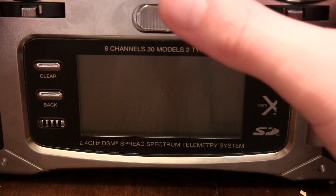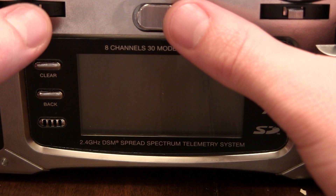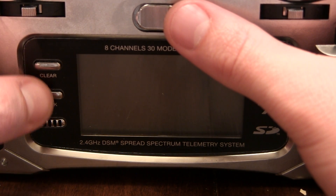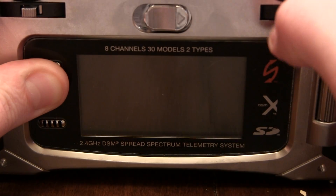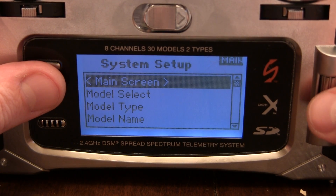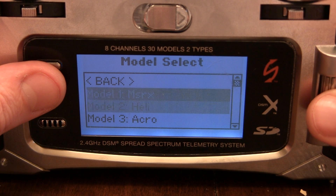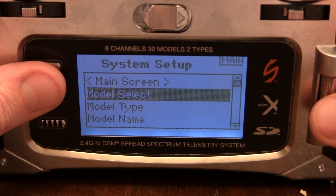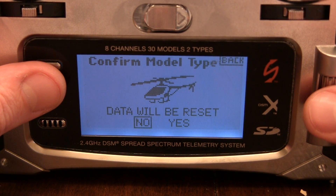I'm going to show you real quick how to program your Blade Nano CPX on a Spectrum DX8. First thing we're going to do is go to Model Select. I've already got the first model used so I'll go to number 2. Model Type, we're going to go Heli.